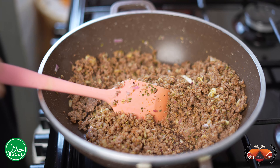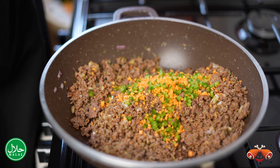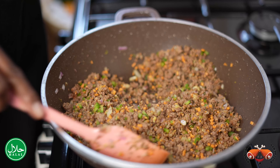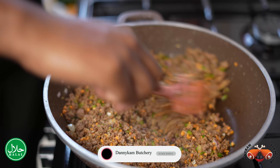We're also going to add some finely diced carrots and green bell pepper. You can use some celery also if you have that. We dice the vegetables tiny so that they can almost be the same size as the mincemeat, so everything is nice and uniform. Just mix that in.